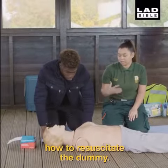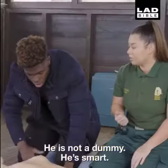Today I'm going to be teaching you how to resuscitate the dummy. He's not a dummy — he's smart.